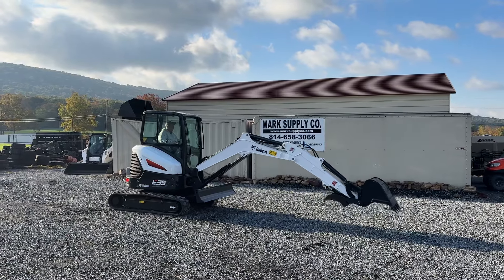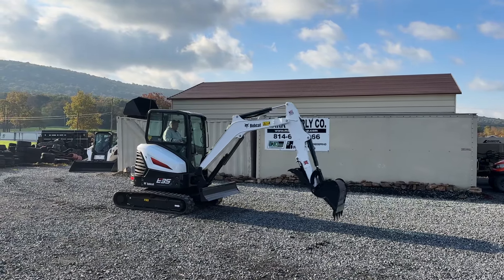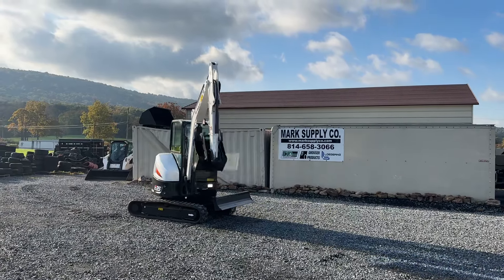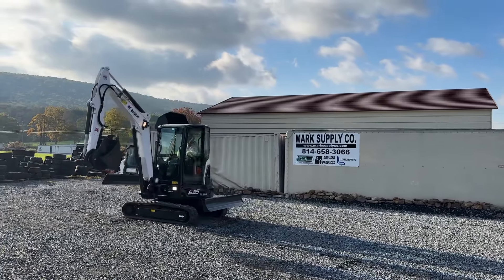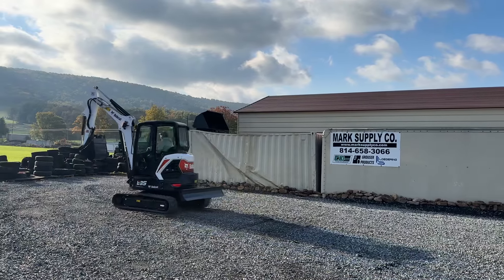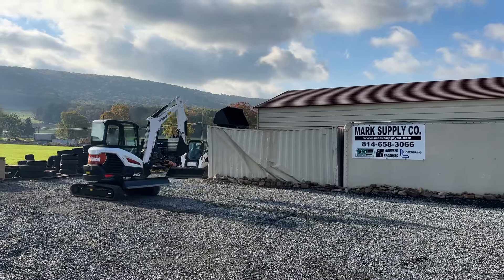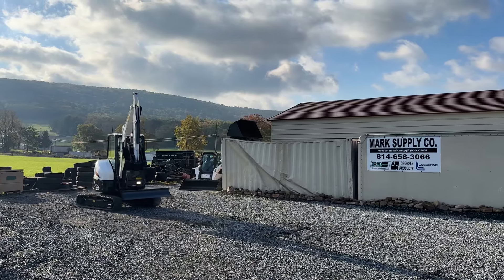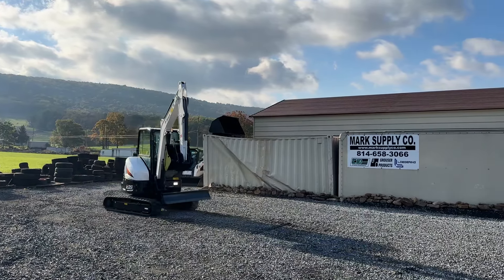Nice overhead style door in this. They do have both side windows that open up very nice. Keep in mind this is going to be the same horsepower and working capabilities as your KX-033 Kubotas and your U35. Zero tail swing versus conventional — we've got to keep that in mind.